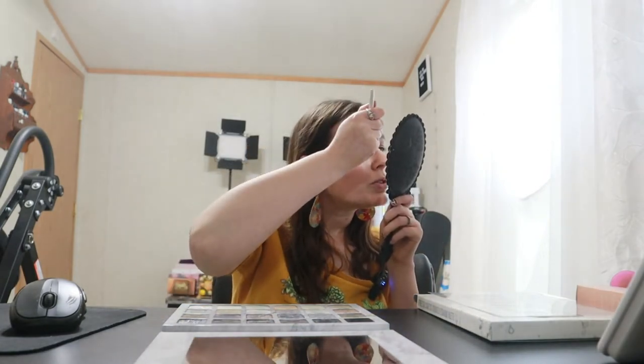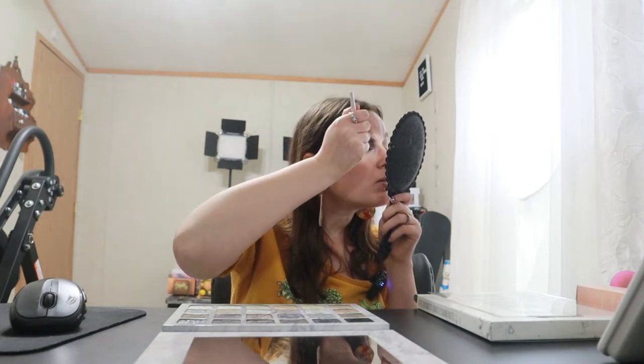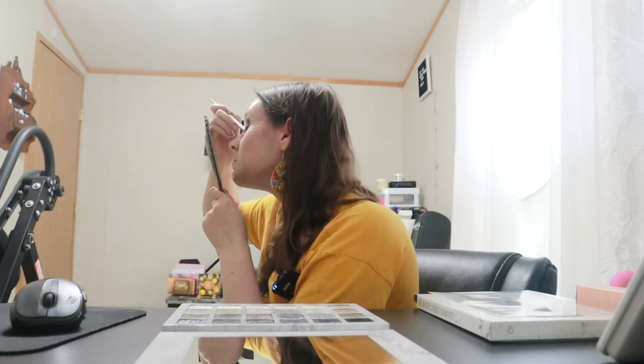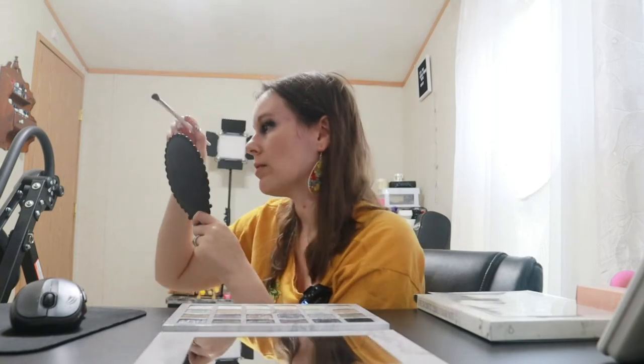I'm pulling it up almost to my eyebrow because I really want that black to show. Then same thing on the other side, and I'm gonna be taking that up close to my eyebrow as well.